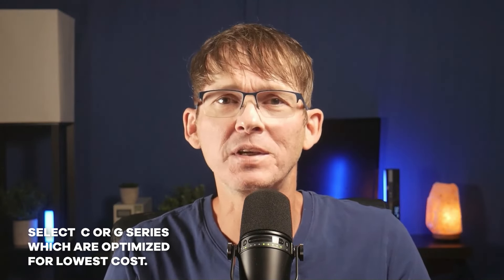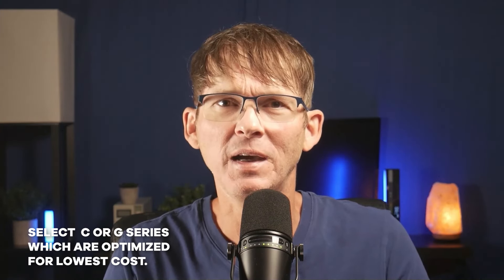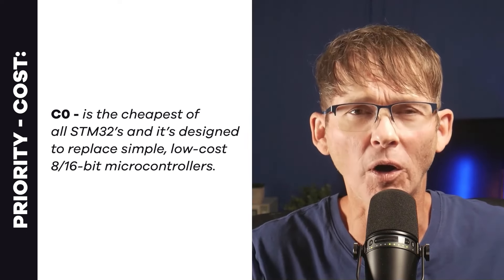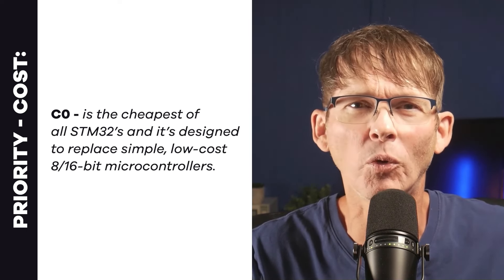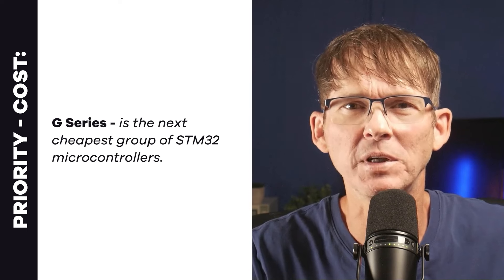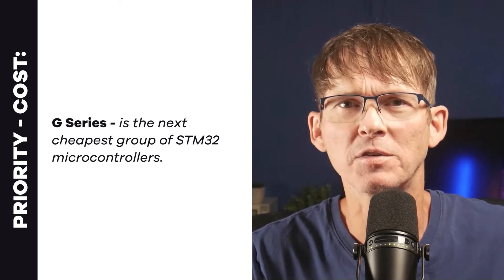If low cost is a priority, you're going to look at the C series or the G series, both optimized for low cost. The C series currently consists only of the C0, which is designed to replace simple low-cost 8 or 16-bit microcontrollers. The G series is the next cheapest group of STM32 microcontrollers. Let's review some pricing for the different models.